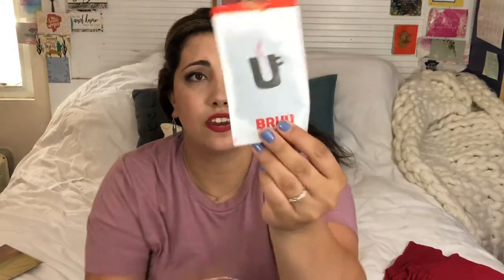Then we have another one. See how they have the clothespin and the card, and on the other side you can see how the blend looks like — they tell you what temperature to use, how much to use, and how long to steep it. This is Mao Jian — it's a sweet and floral green tea from China. So that's interesting: you get a green tea from China, which is awesome.